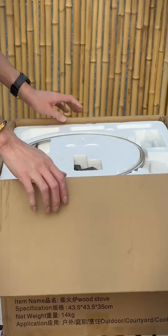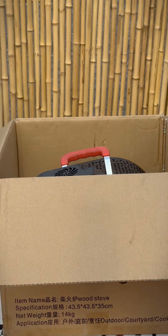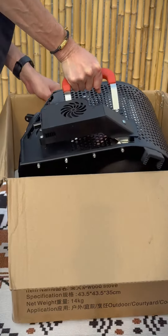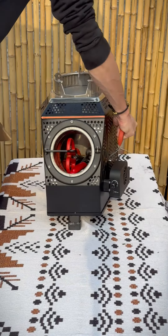Guys, you must have never seen this amazing wood stove. Let me demonstrate how to unbox it. Take out the stove — it's about 12 kilograms, so you can pick it up easily like this.